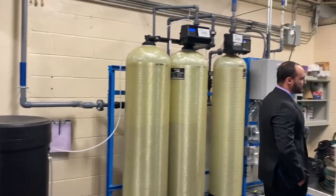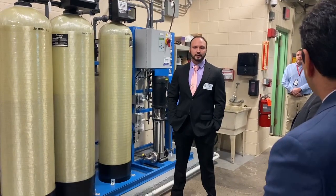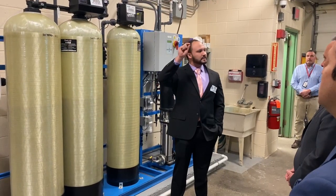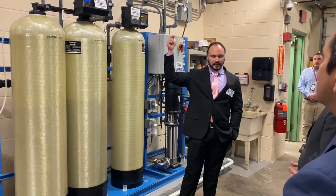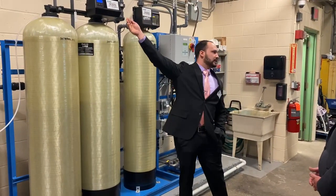How the water softener works — and this is something you might have in your house if you have hard water or a municipal water supply — is that the water flows in and passes through the resin, which is essentially tiny beads that are charged. Those tiny beads take things such as magnesium and calcium from the water and extract them into the resin, and then the water flows out and continues on.